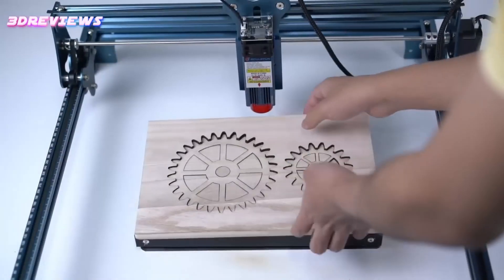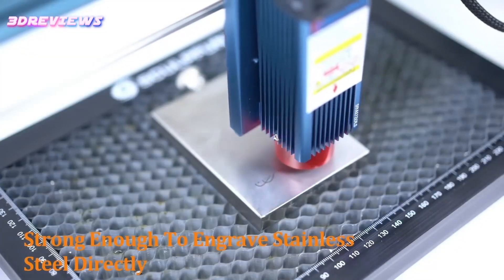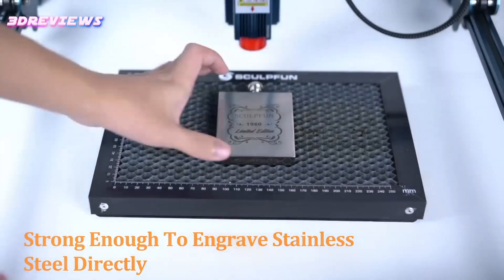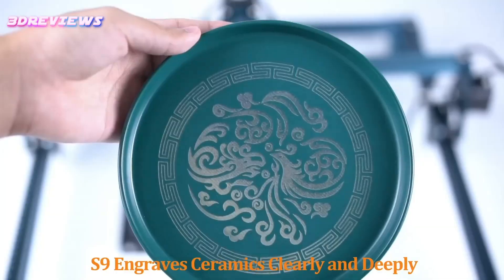Its durable metal construction and built-in cooling system ensure long-lasting performance, while safety enhancements such as eye protection and emergency switches provide peace of mind. Its expandable engraving area and fast-focus design make it versatile and convenient for a variety of creative projects. Let your imagination shine with the Sculpfun S9.